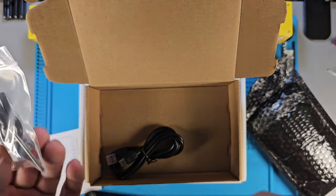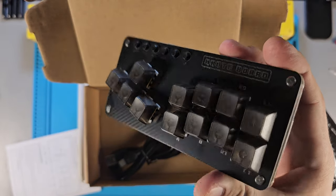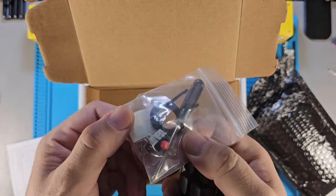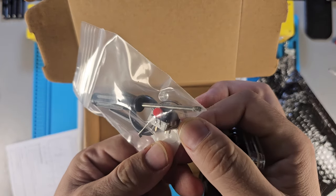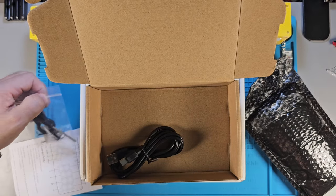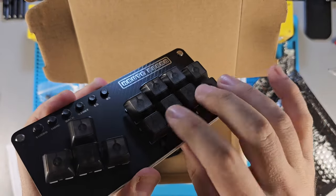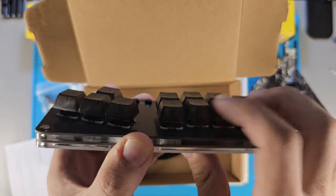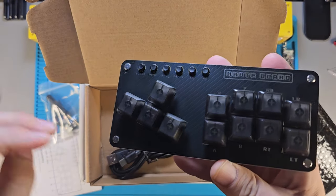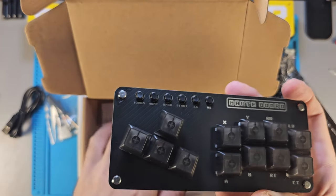I got it pre-built — it was only about three dollars more to have it sent that way. But they still give you the little tools and an extra switch. I don't remember exactly what type of switches they are, but for those of you knowledgeable about switches, you can ask me and I can find out. They feel really good, but I'm not sure what 'good' means to you.